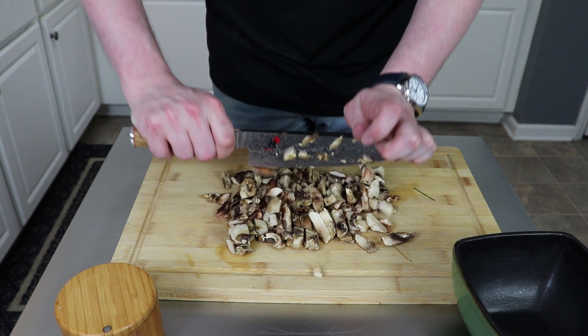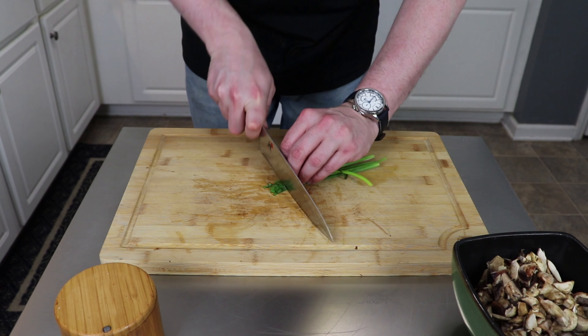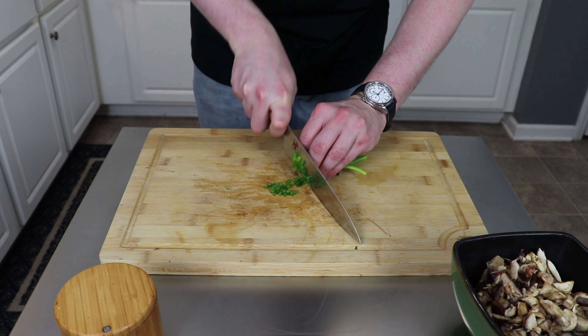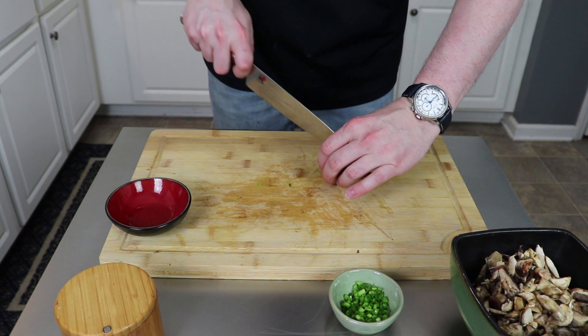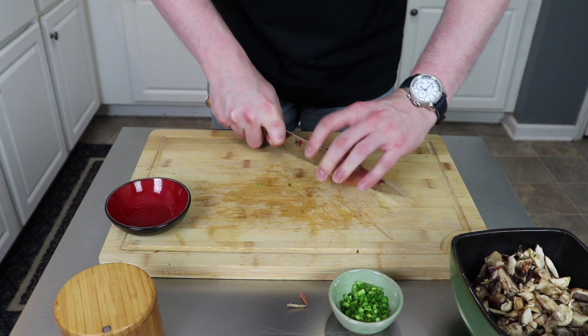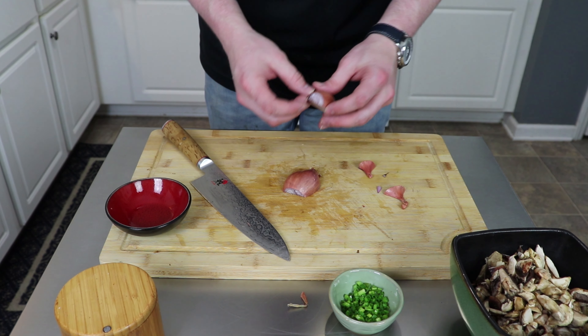The components of our sauce will be eight ounces of mushrooms, one third of a cup of white wine, one half of a cup of heavy cream — that's the good stuff — some fresh gorgonzola cheese to crumble in, some fresh chives, and one shallot. Now let's go ahead and get all this stuff ready.